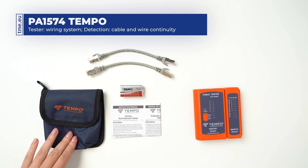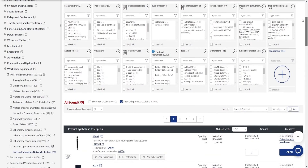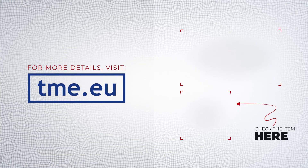Check TMI's website to find more details about this and more products. Browse through hundreds of thousands of items and get everything you want. You need it, we have it.